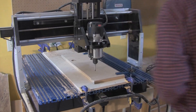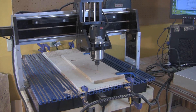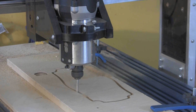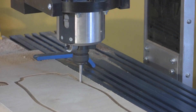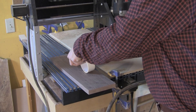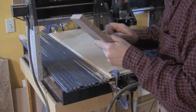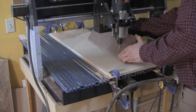With any CNC cutting operation, you should always run the whole program, start to finish, testing your cut on a scrap piece of lumber. Here, I used a piece of plywood for the test cut. Also note that when you're cutting all the way through a piece of stock like this, you'll need to secure a sacrificial backer board to the deck of your CNC machine. When you are confident that your file is working properly, it's time to move on to your actual stock.